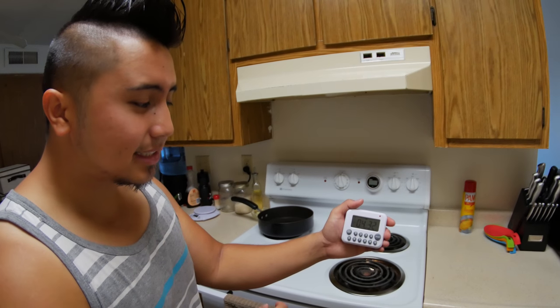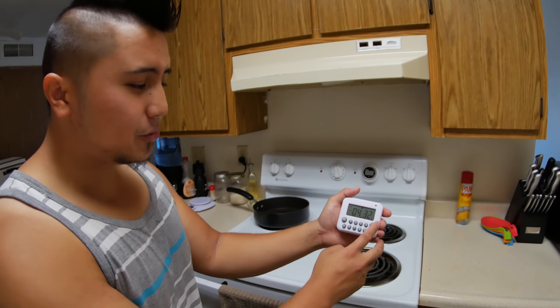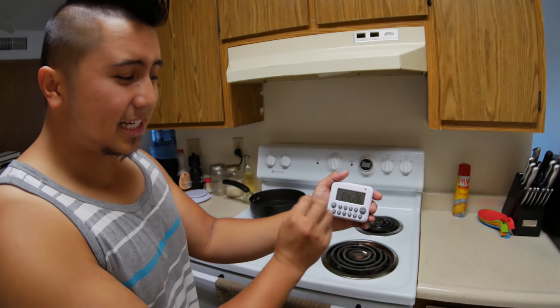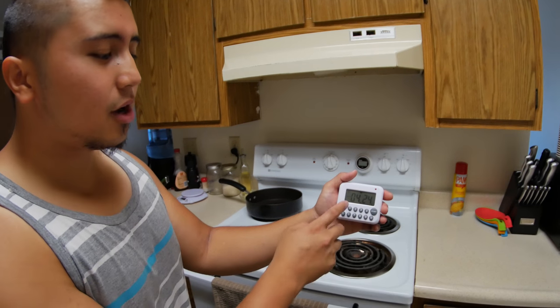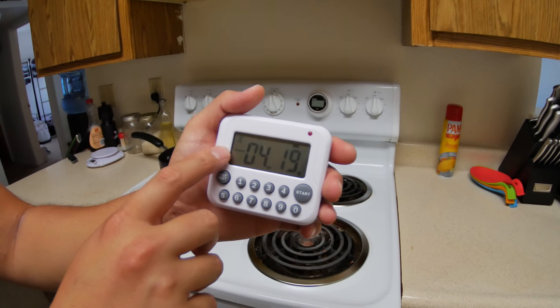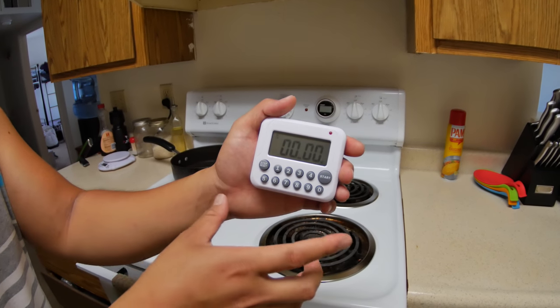You can pause it by pressing this button and it will pause your timer. If you want to start again or resume, just click start and it starts right away. The display is really easy to read as well — here are your minutes and obviously here are your seconds. It's counting down. If you want to reset everything just double-click this button right here and it resets right away.